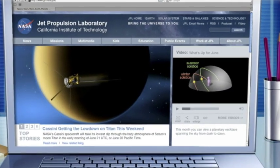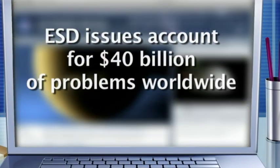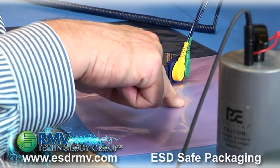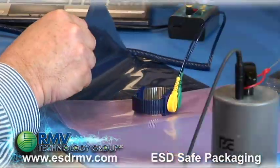According to JPL NASA's website, electrostatic discharge issues account for $40 billion of problems worldwide. Today we are going to discuss the pink poly bag and its inability to shield in comparison to a metalized shielding structure. Let's get started.